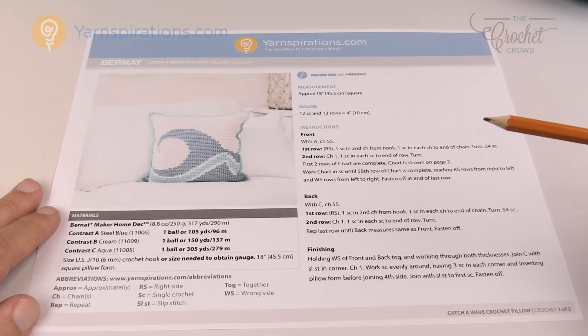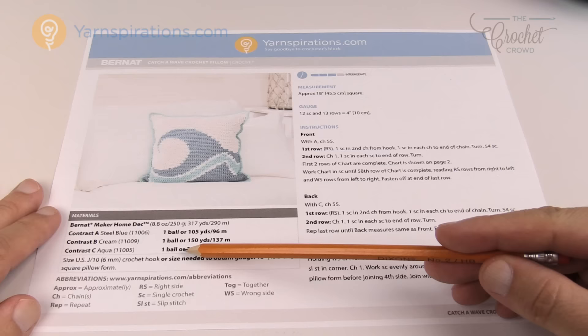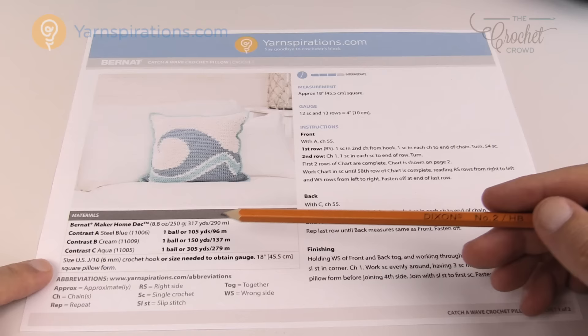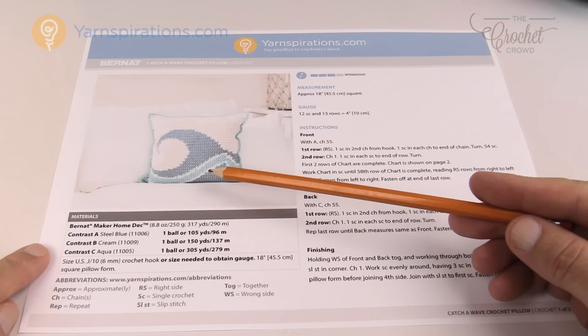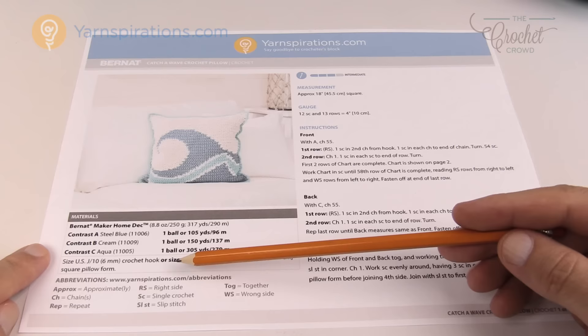In step two we review the yarn and supplies, looking directly at the pattern for how much yarn is needed. There are only three balls needed — one each in steel blue, cream, and aqua in Bernat Maker Home Deck yarn. Interestingly, the yarn recommended hook size on the label is 8mm (size L), which is much bigger than what the designer calls for. The designer is using a smaller hook for tension and tightness, which is fantastic — you don't want to see the pillow form showing through your project.